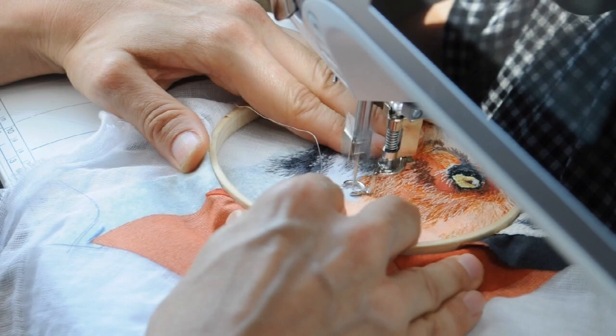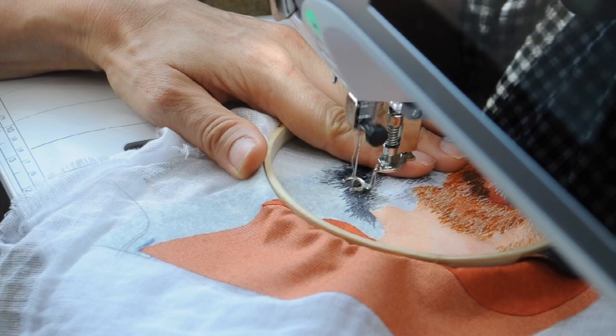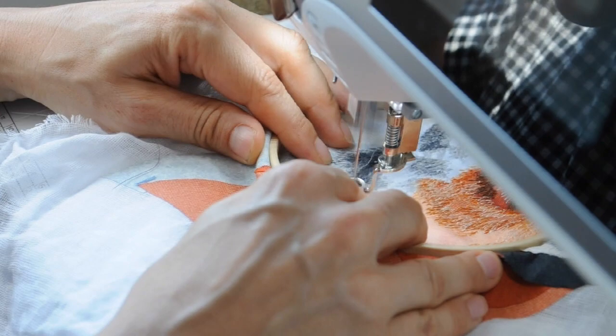This is probably the most detail I've gone into with my thread painting before, and in the end there's not much fabric showing through underneath. This is different to how I've worked before, and I'm happy with how it's turned out because that was my intention going into it.